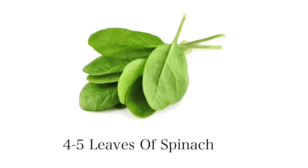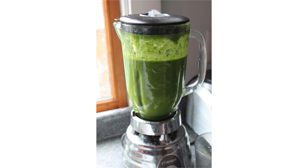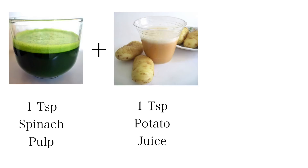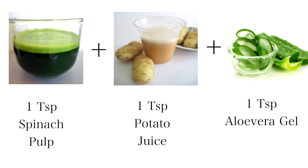A very easy and highly effective DIY is: take 4 to 5 leaves of spinach. Now boil or steam these leaves. Then blend them in a blender to make a paste-like consistency. Now in a bowl, take 1 teaspoon of spinach pulp, add 1 teaspoon of potato juice and 1 teaspoon of aloe vera gel.